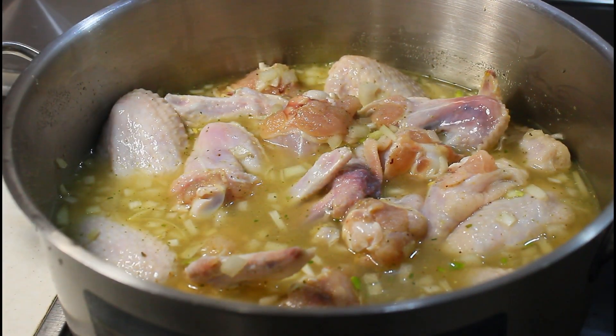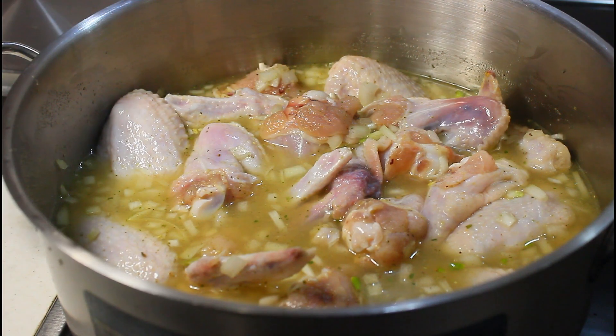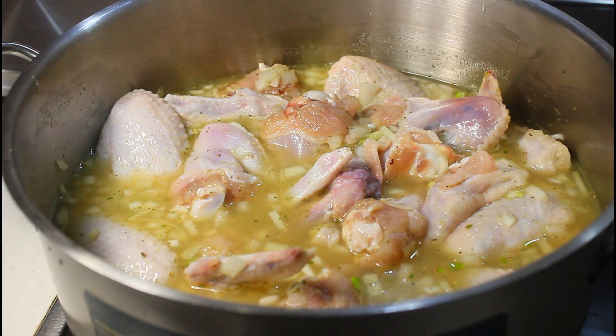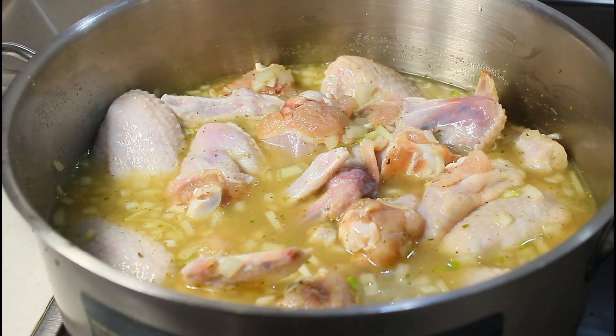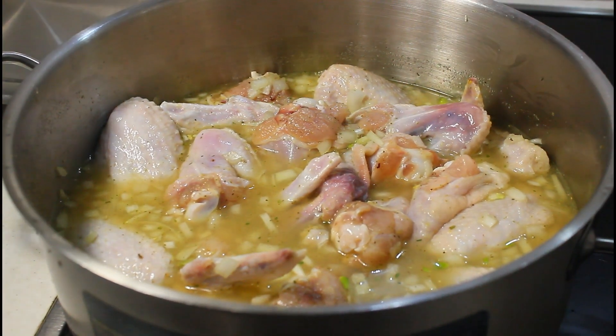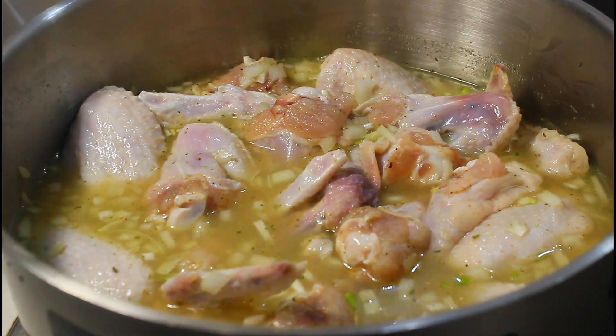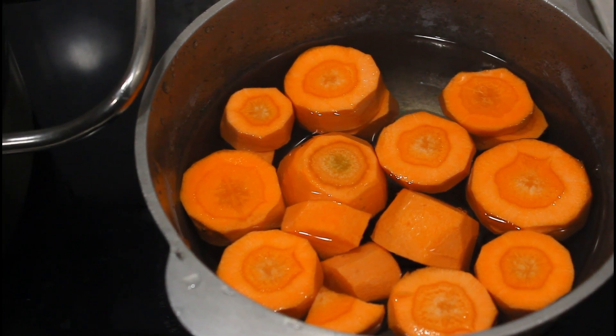Our chicken is on fire now. As you can see, I didn't add a lot of water at the beginning because after blending all my tomatoes and everything, I'm going to rinse the blender with some water and pour that in. At the beginning you don't want to use lots of water because you don't want your soup to be too watery.